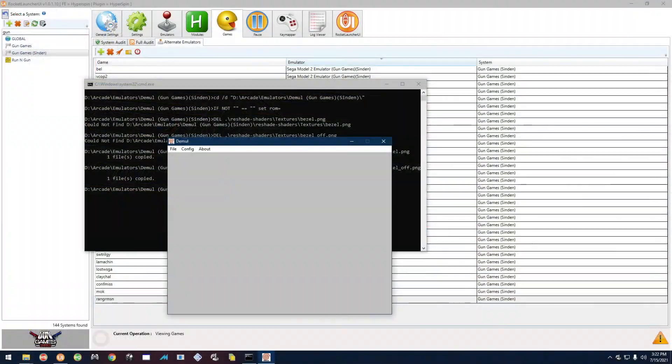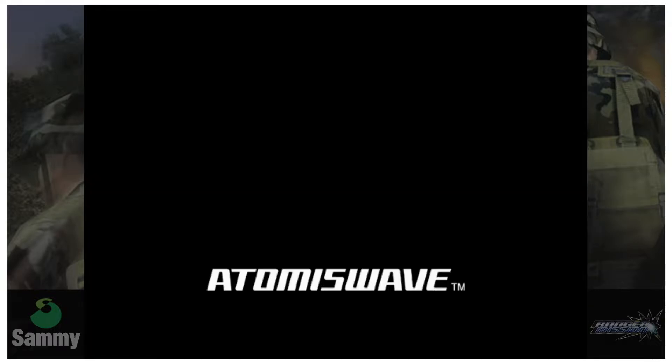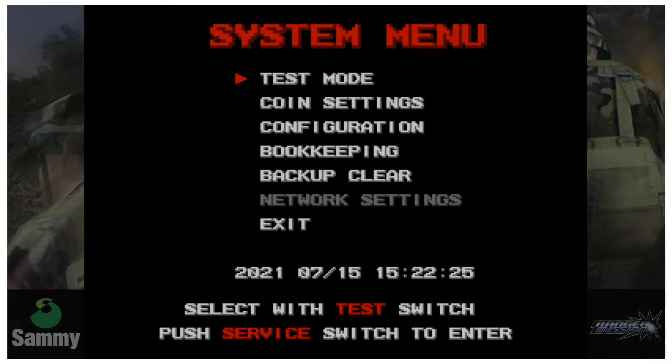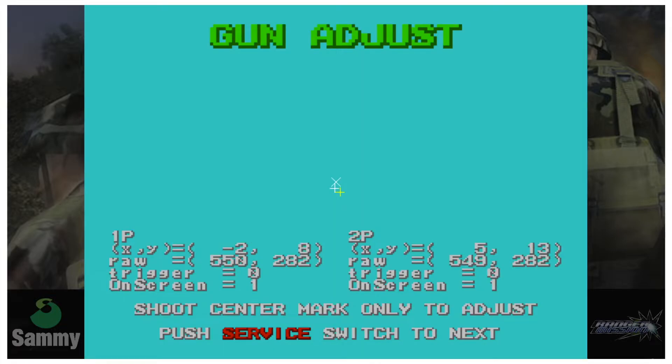You can do this from HyperSpin except for Sports Shooting USA, which I'll get to at the end. For Ranger Mission, press F4 to get into the menu. Then press F4 to move around and go back to Test Mode, press F2 to select Test Mode, then F4 to go down to IO Test, and F2 to select IO Test.